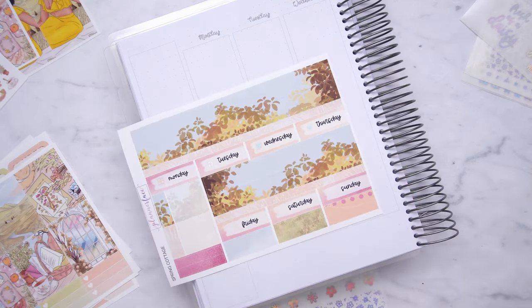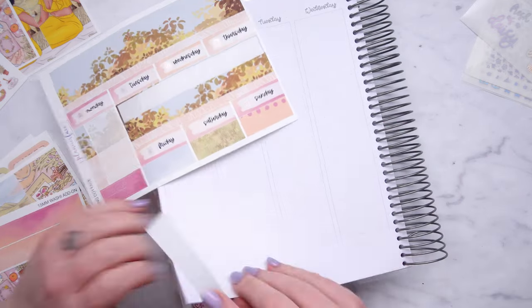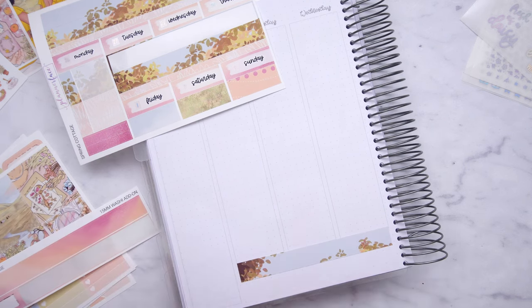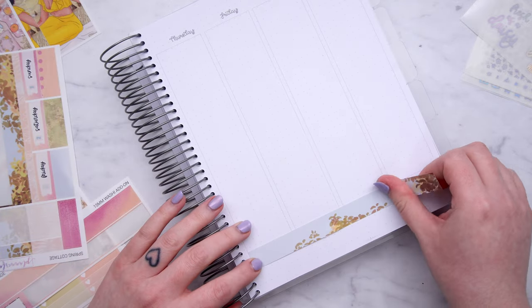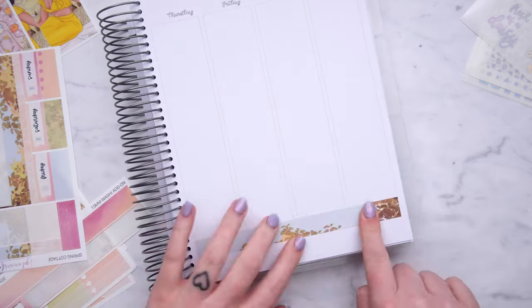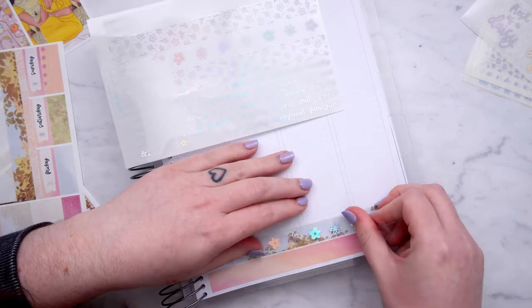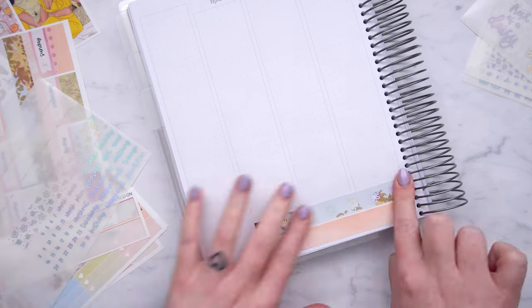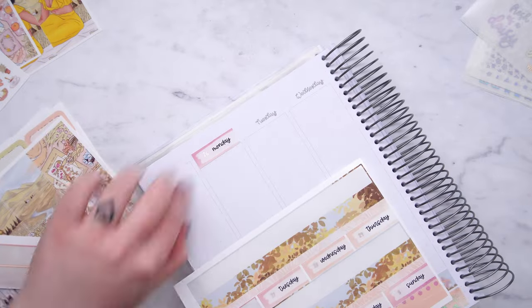I also paired it with the spring foiled quotes I've got — these are just kiss cut quotes in spring phrases with spring themes, so I've got one of those for one of the boxes as well. I haven't used premium matte in such a long time. The advent kits I kept for myself are just the extras and I think most of them are in premium matte, which is a really lovely paper for colour vibrancy and it feels really nice and smooth.